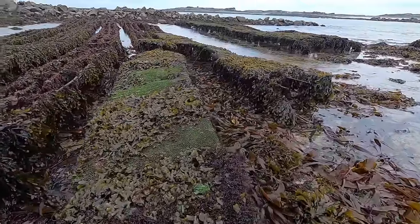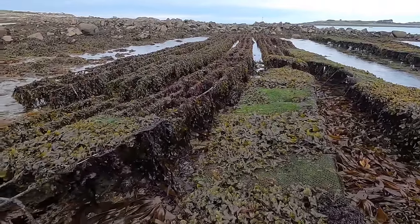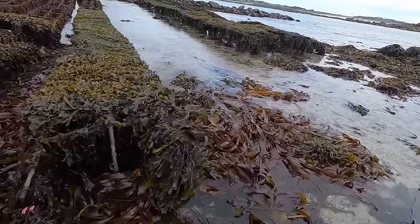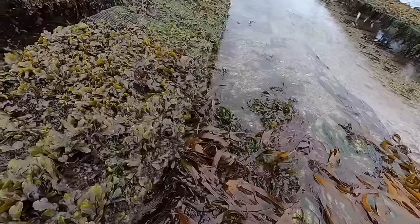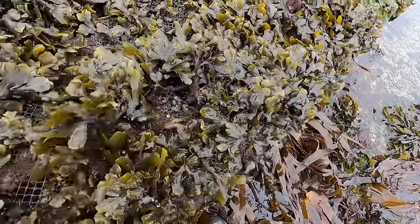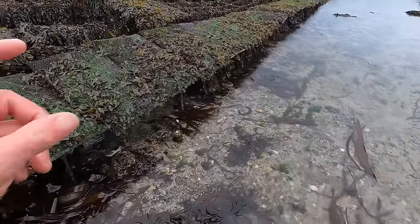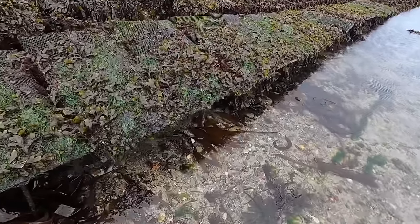The oyster beds are looking a bit worse for wear. Look at that — they've been here a very long time, these oyster beds. The oysters still look quite small, only about three inches. I remember a few years ago when I came down here they were only tiny little baby things.